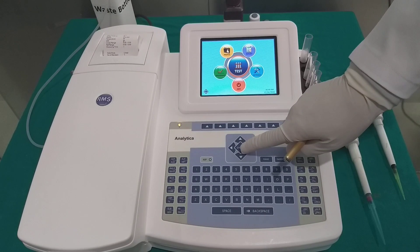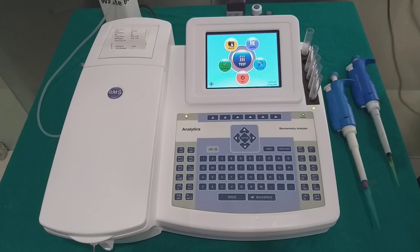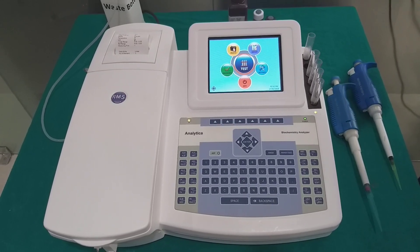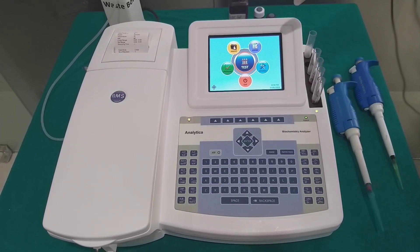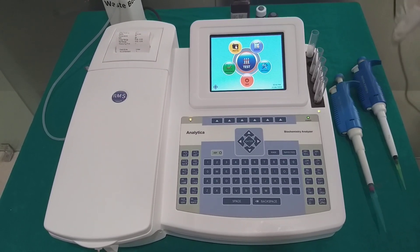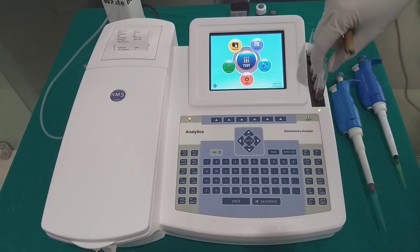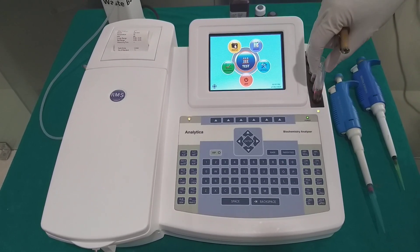We can reach these profiles by using this menu and selecting that option. Analytica has an embedded system with a 5.6-inch screen with color TFT display. This analyzer has a six-position dry bath incubator for the facility of incubation of the reagents.